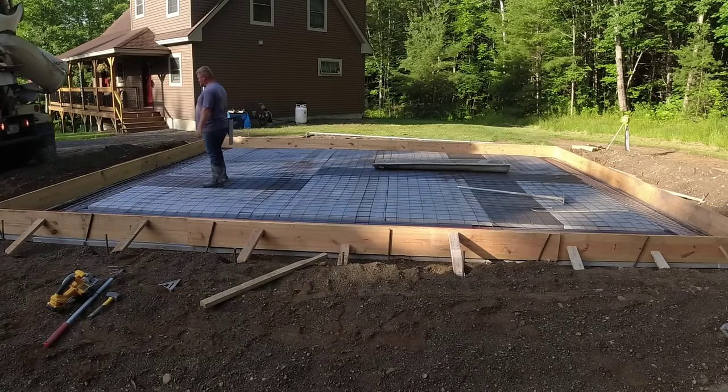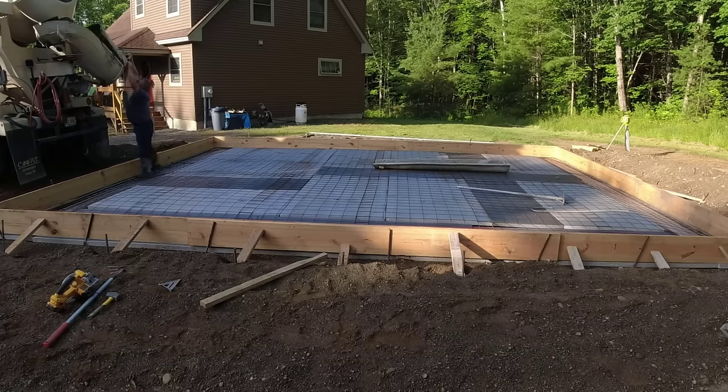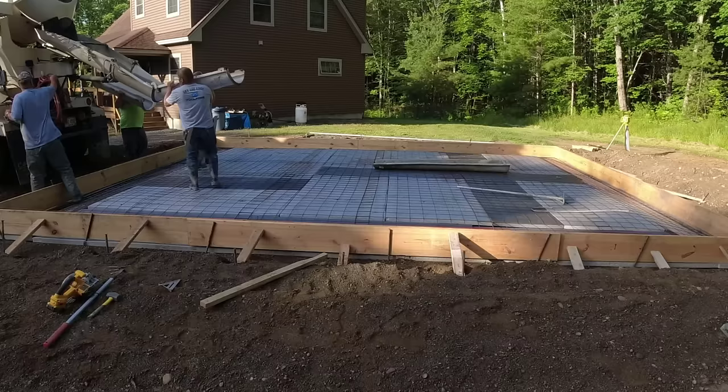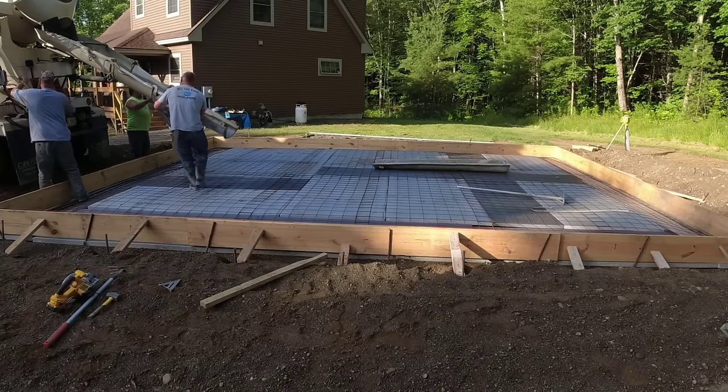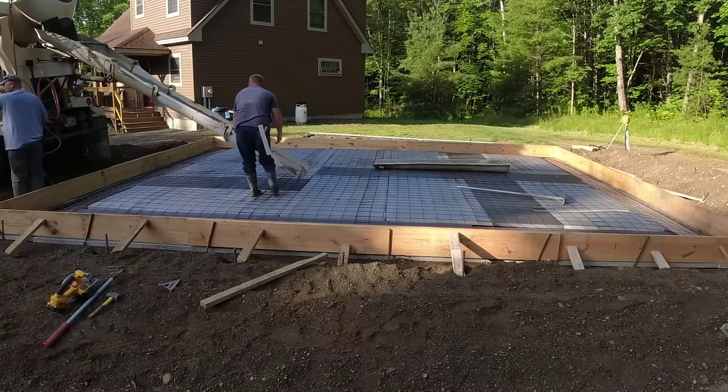Hey guys, Mike here. In today's video we're going to talk about pouring your own concrete slab. The one we're pouring here today is going to be for a garage — this one's about 30 by 26. Let me know down in the comments if you guys are thinking of trying to tackle something like this yourself.